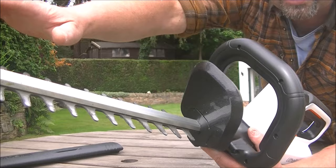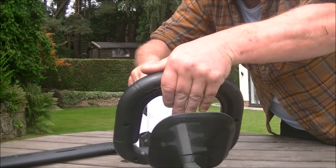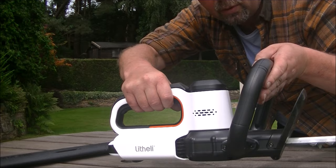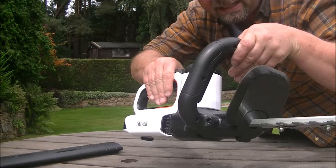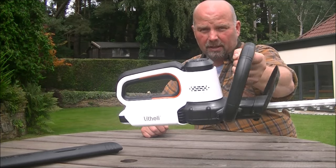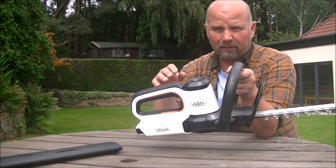There's a little guard on here just to stop any muck from dropping down inside the mechanism when you're using it. The handle which goes around the front has one of the safety switches on. The second safety switch is on the back handle. That trigger will not operate the machine alone, nor will that one alone — but when you press them both together, it will operate the blades. The machine itself looks absolutely beautiful. Check the link in the video description for the Litheli website — you won't believe the price it's being sold for.